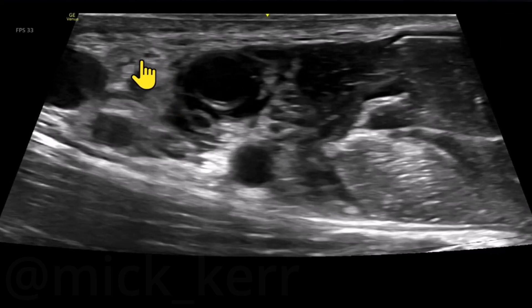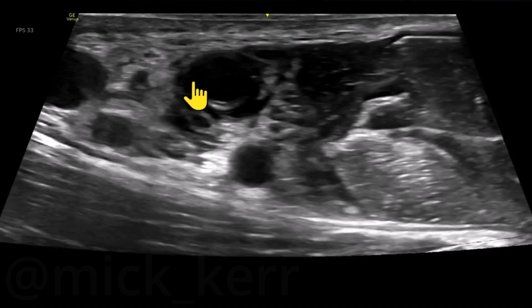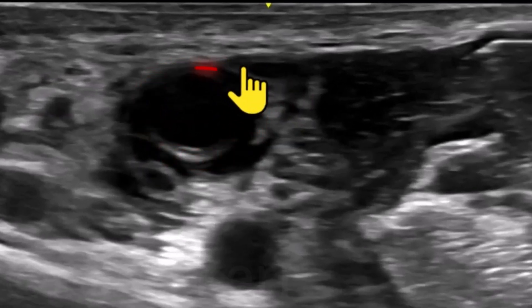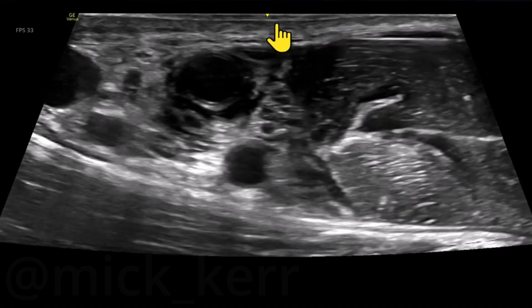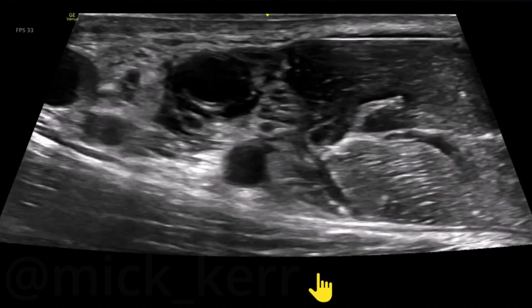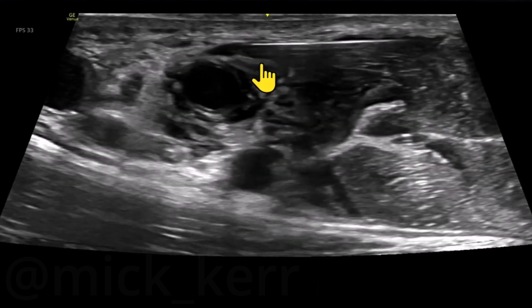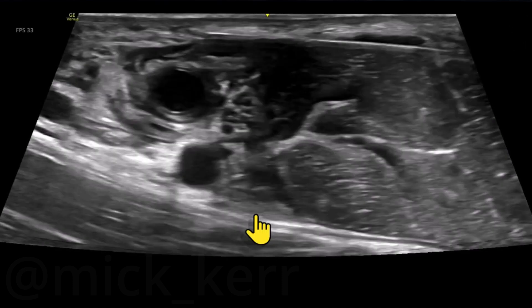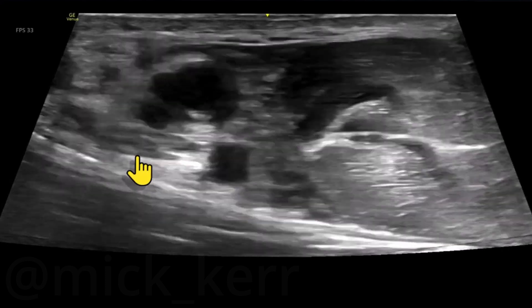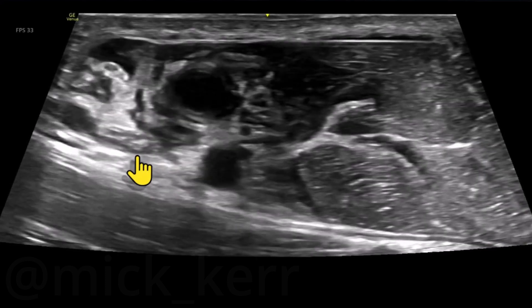Now we're trying to get the medial cutaneous nerve of the forearm, which is somewhere over here — I think it's that one there. Keep in mind we've got an artery here and a vein that is compressed here as well. I'm going to scooch along this fascia and check in for that vein — it's now being pushed down, you can see it here. I'm happy with that, so I'm going to use the local to hydro-dissect the space. Pretty sure this is the nerve I want — it'll pop. And there we go.